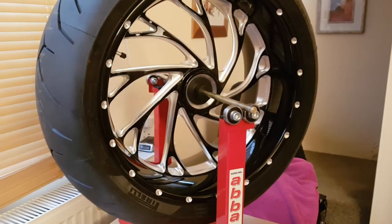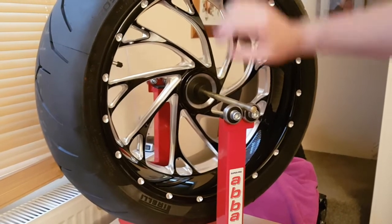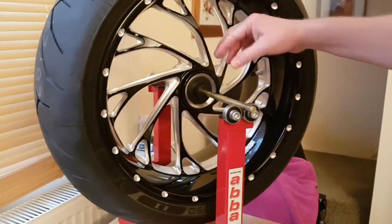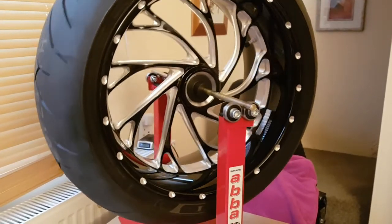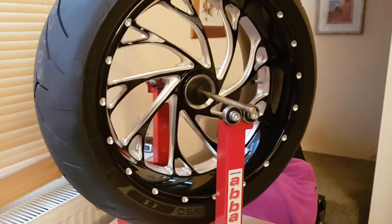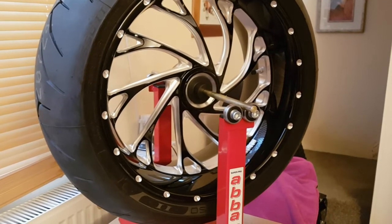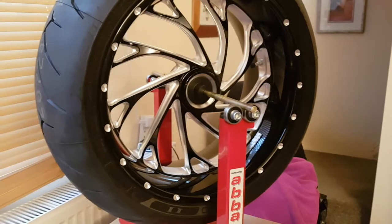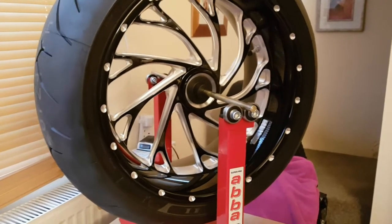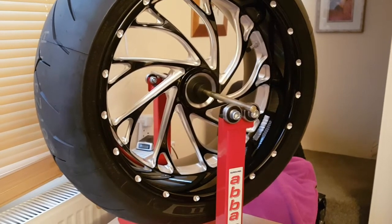They didn't want to give me pliers so they wheeled it back into the workshop and pulled the nail out — and of course the tire went straight down. The only tires they carry are the Rosso 2s, and I had the winter tires on. So I either had the bike recovered back home, swapped to summer tires, and got another Michelin later — or I had a Rosso 2 fitted there. I went for the Rosso 2 in the end because that would be the quicker option.